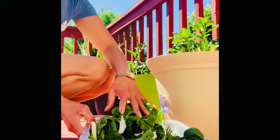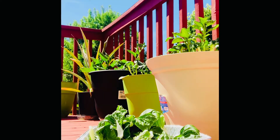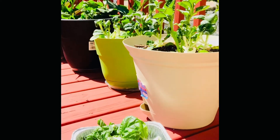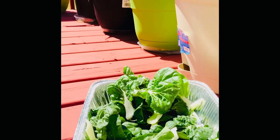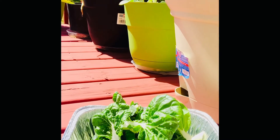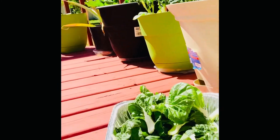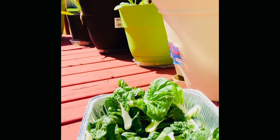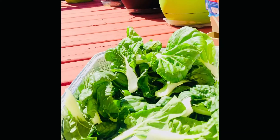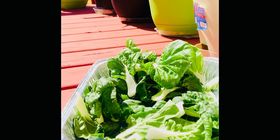That's from my planters, guys. You see all my planters right there. I got all that from my planters, guys. Thank you for watching. There's my fresh veggies — bok choy or pechay. Bye bye, love you all.